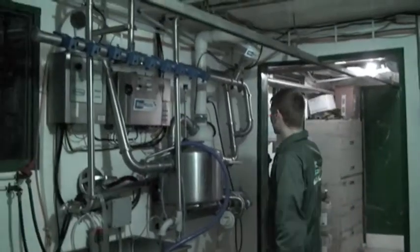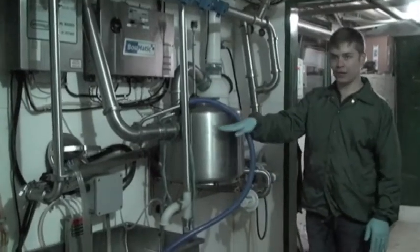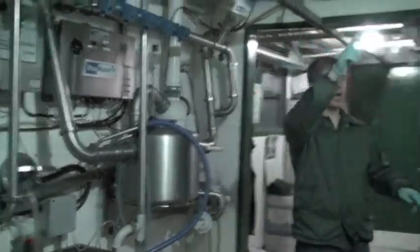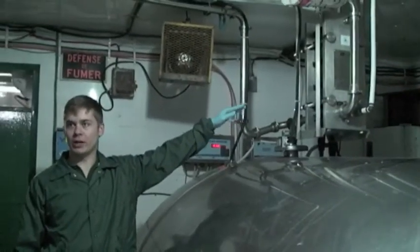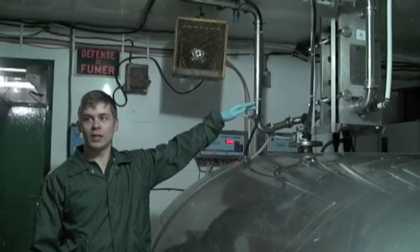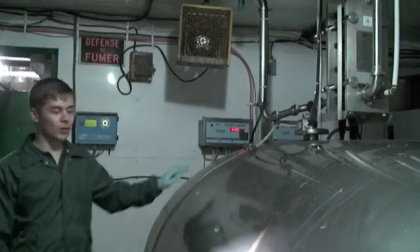So the milk comes in from the pipes into here, and once it gets to a certain level it then comes into here, where it is water-cooled — so we are not using energy to cool it, we're using water. The water is then used to feed the cows, and then the milk goes into the tank.